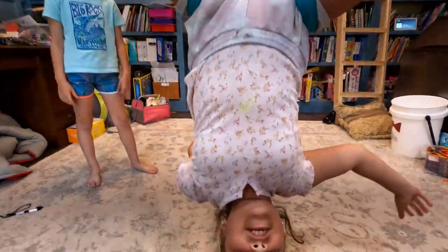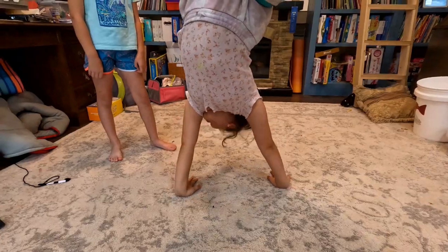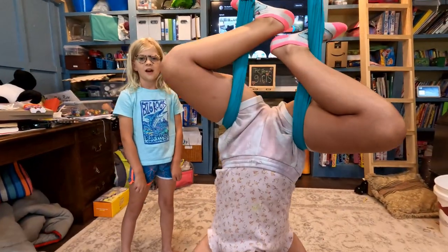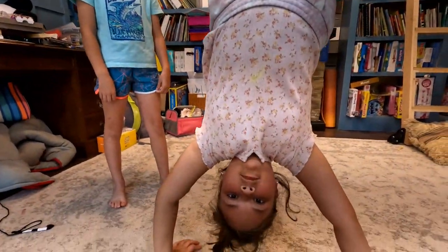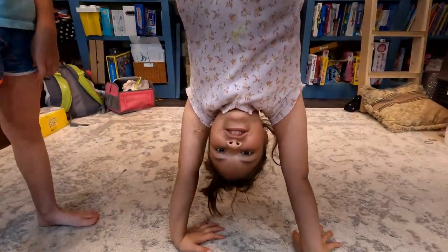Hey guys! Welcome back to the Beach Girls! And today we are going to be reacting to some of our Spanish Mackerel videos. Stay tuned and we'll get the video started.